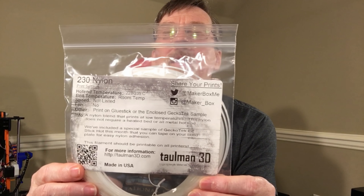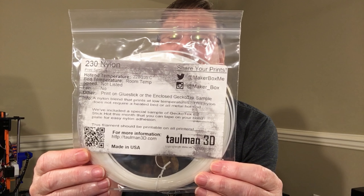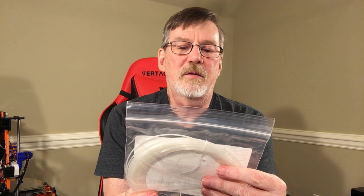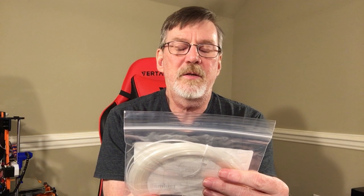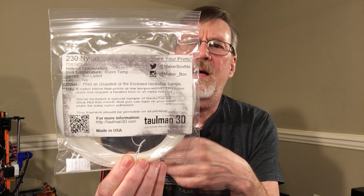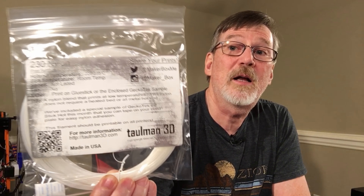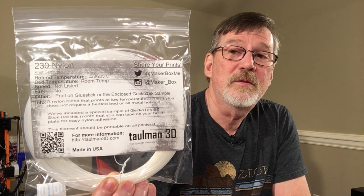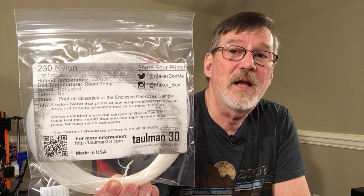I'll probably just print on a glue stick. This is a made in the USA filament — Tallman 3D nylon. I haven't printed with nylon before, so this will be my first try. Maybe I need a part for my vehicle that I can reprint in nylon. Alright, that's bag number two.